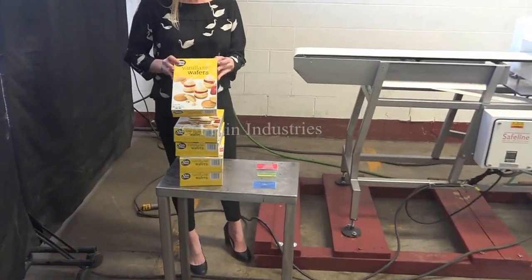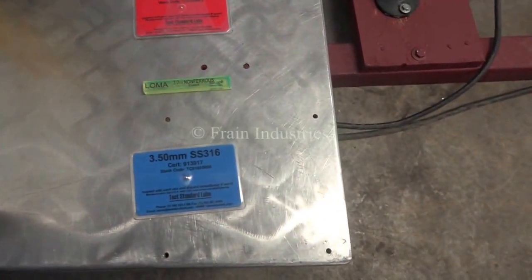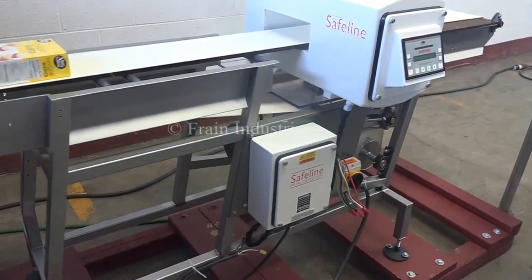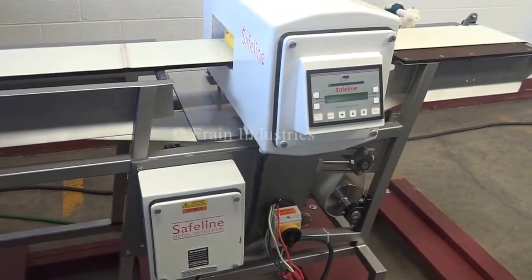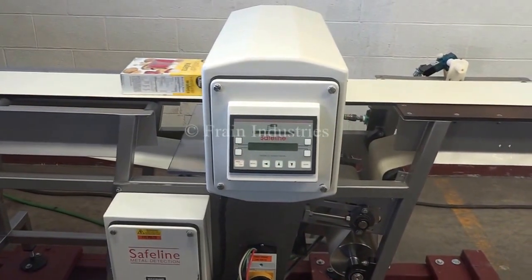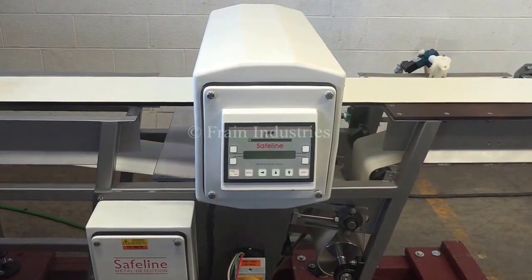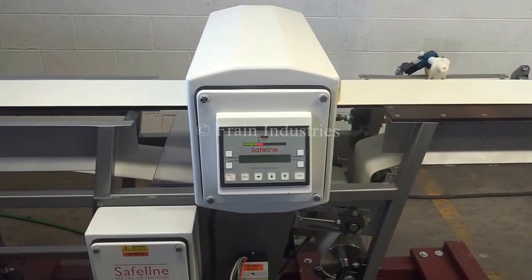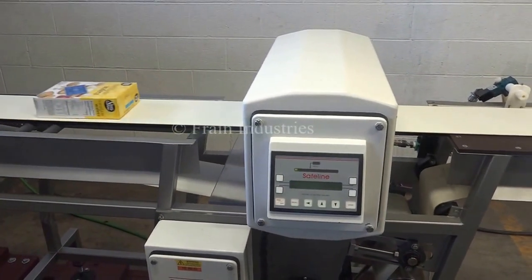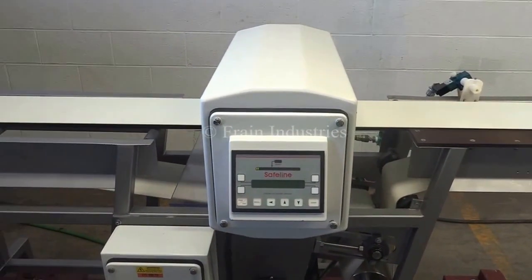Today we'll be running through these cartons and we'll be testing for ferrous, non-ferrous, and stainless steel. The first carton I'll put through is non-contaminated. Ferrous. Non-ferrous. Stainless steel. And lastly, non-contaminated.